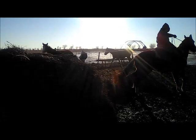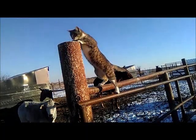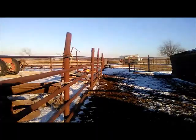There it goes, there she goes — got it! Good girl! And this cat is ridiculous. Anyway, these guys are just going through the gate — they just want hay.